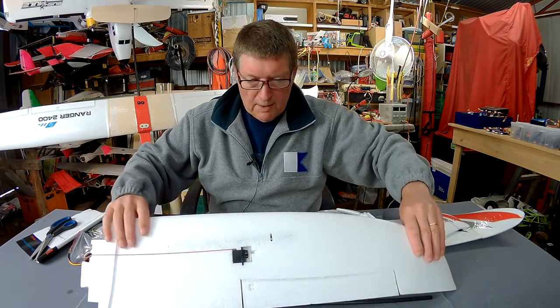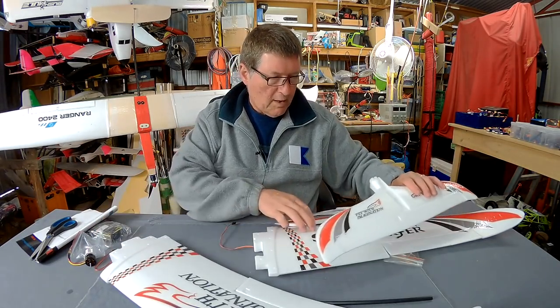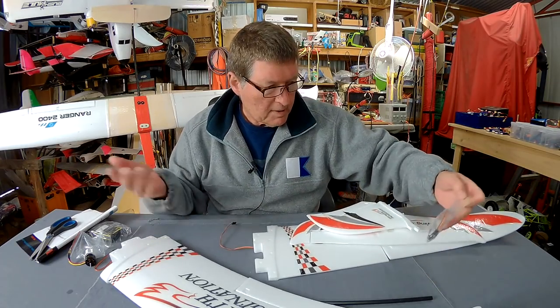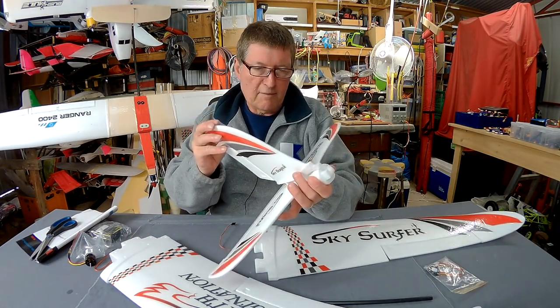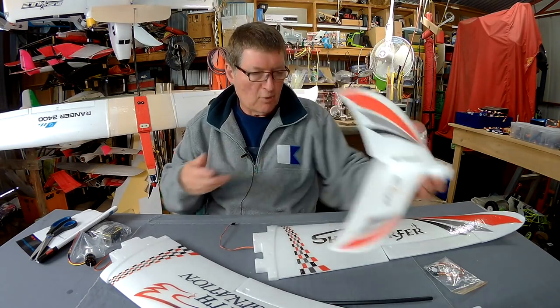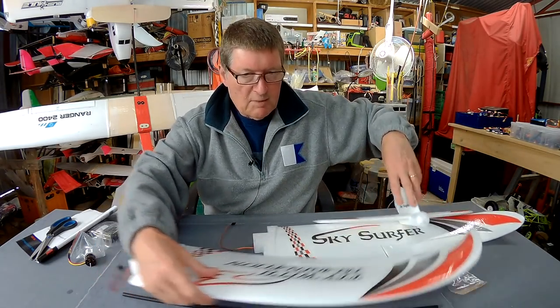I see on the Banggood website there are a couple of versions of this — one of them actually has a V-tail configuration, and I thought I might be getting that one. But this turns out to be just the normal tail configuration, which is cool. I prefer normal tail anyway — more efficient I think, works better.